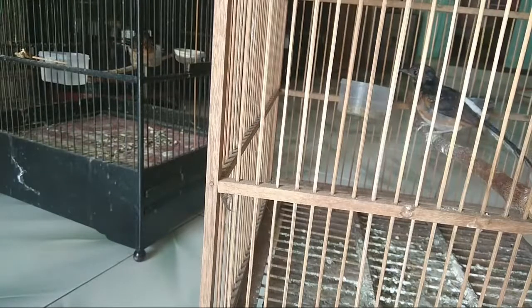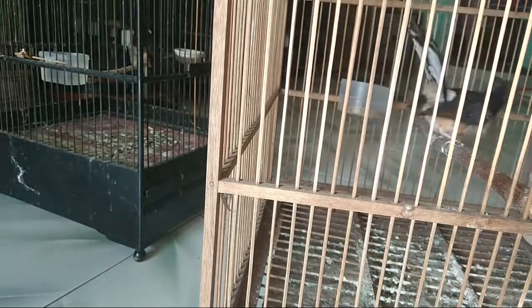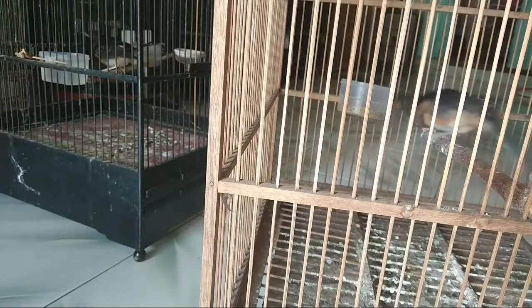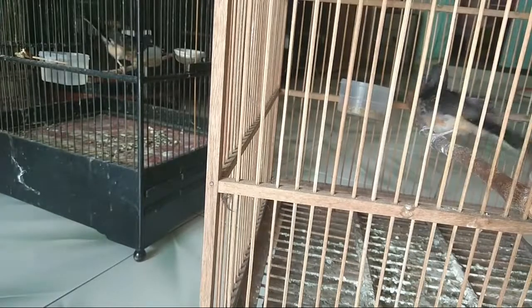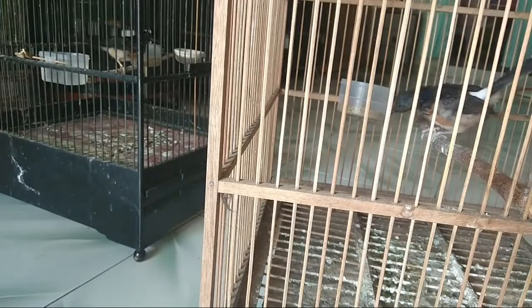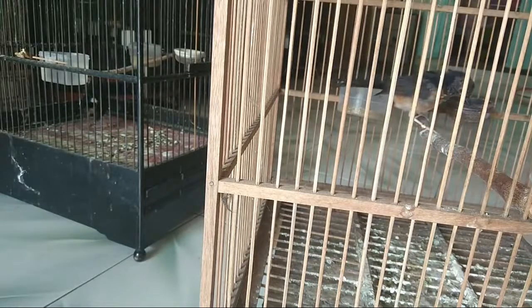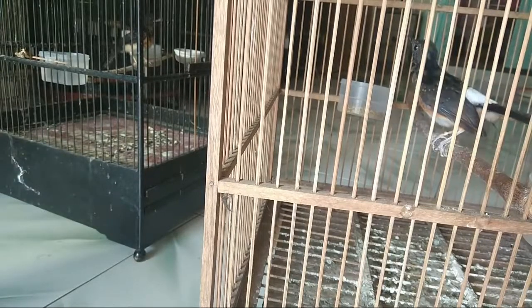Berdasarkan pengalaman saya, dulu saya suka gantang burung. Burung-burung yang menang di gantangan itu ada yang bodinya kecil, ada yang besar, paruhnya tipis ada, paruhnya tebal ada, ekornya pendek ada, panjang ada. Jadi burung yang menang lomba itu tidak berarti harus yang cakep atau bagus penampilannya.